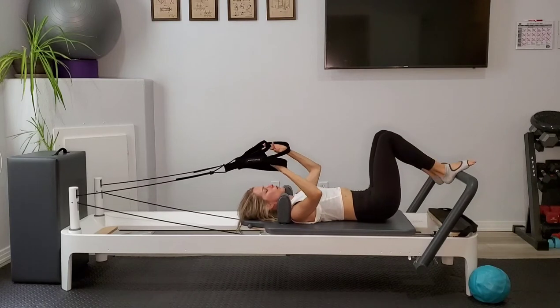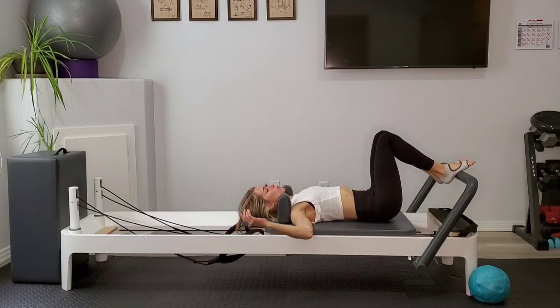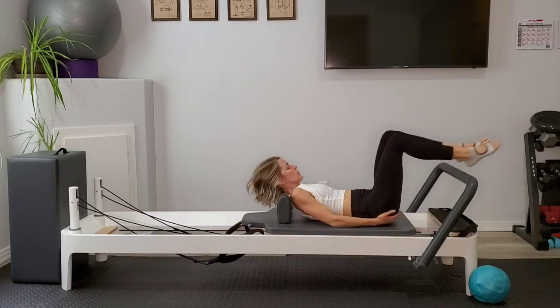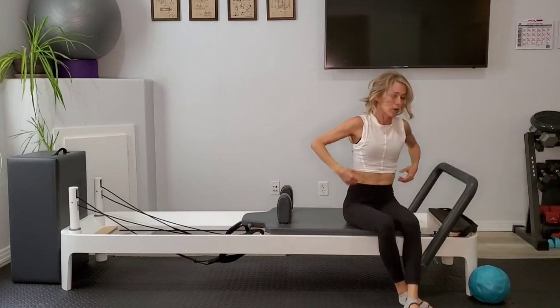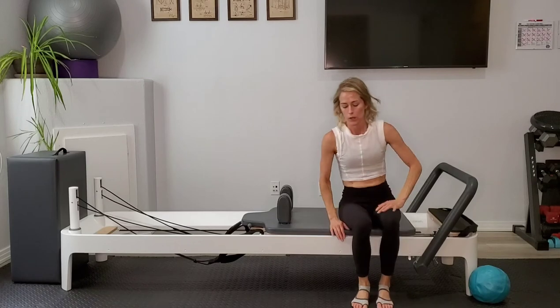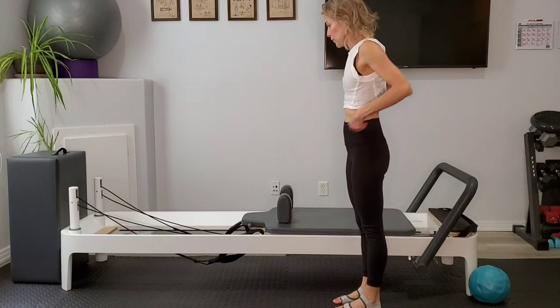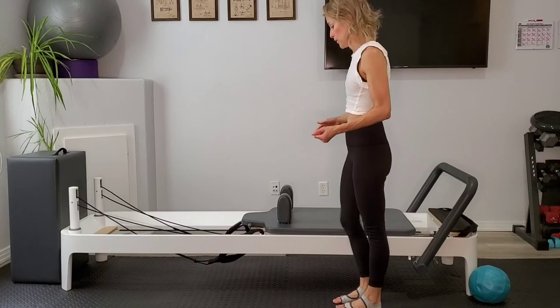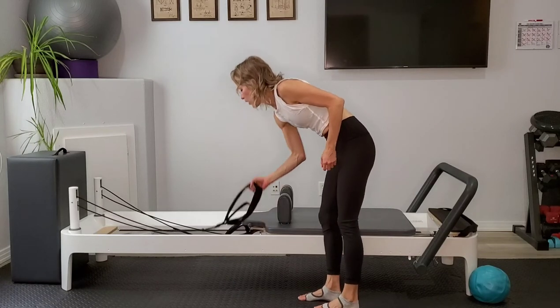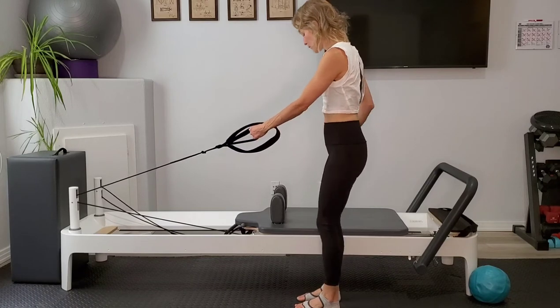Go ahead and pull the carriage closed. Feet can come to the foot bar and we'll hang those straps up. Let's sit ourselves up. We're going to drop one red spring so we just have one blue. We're going to go into some lunging work — coming to standing. If I'm facing the back of my reformer, I'm going to be on the left side and grab onto my short strap with my left hand.